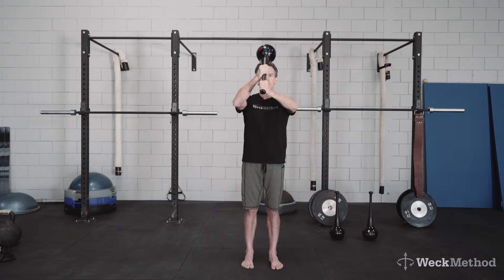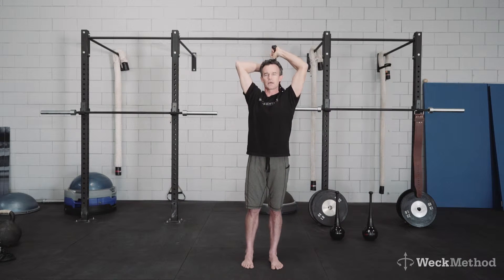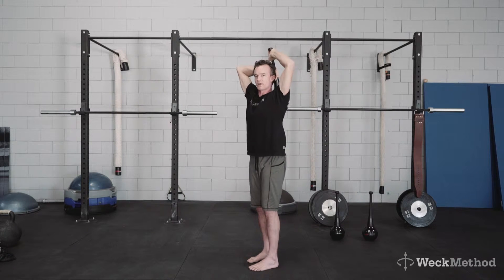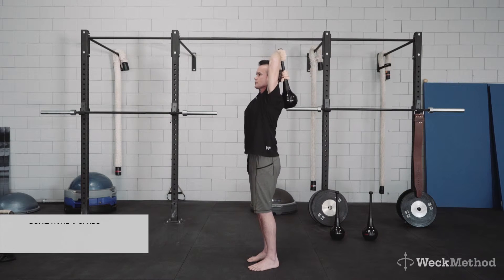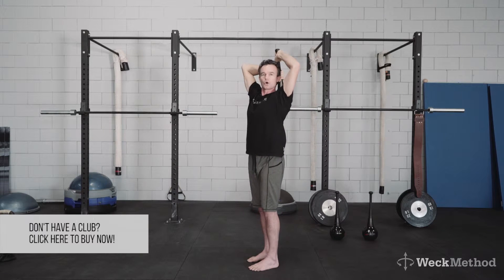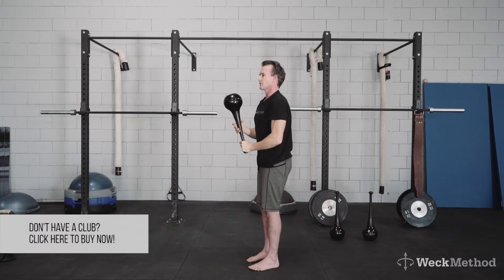I want to draw the club up overhead to a comfortable range of motion and I want to exhale as I'm coming up. So it's a reverse breathing. I want to flatten my back. If I inhale and create that lumbar extension, I'm not isolating the shoulder opening. So I want to exhale as I draw it overhead.